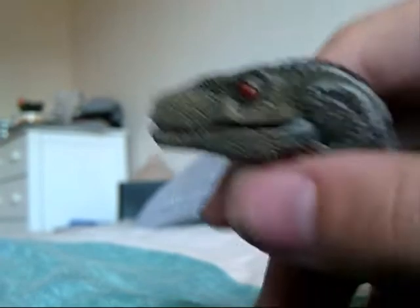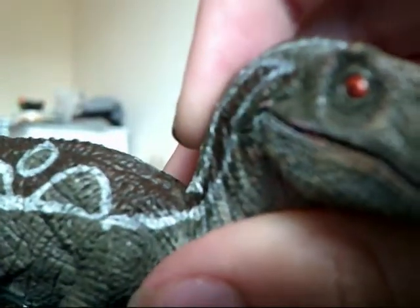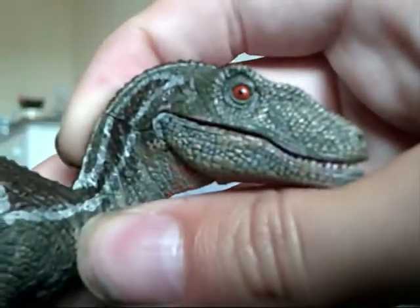It has two red eyes, and they are looking different ways. That one is looking straight out and that one is looking behind.